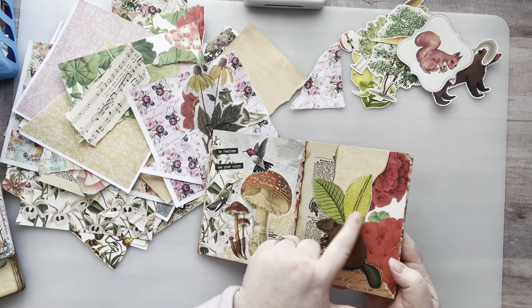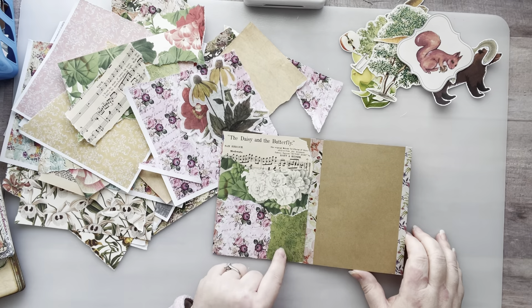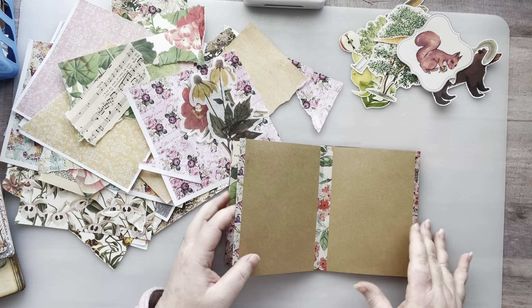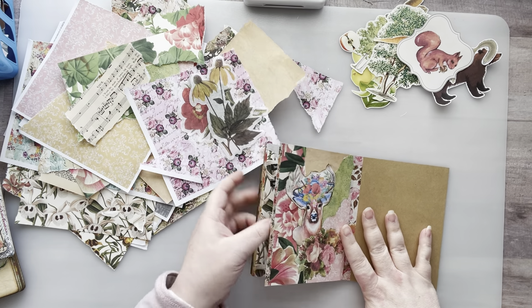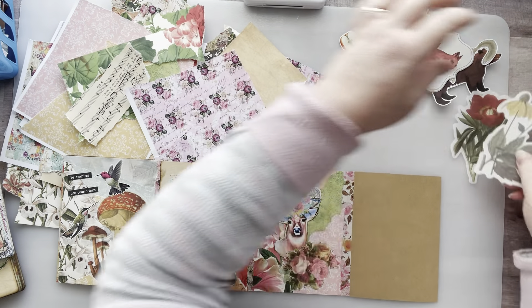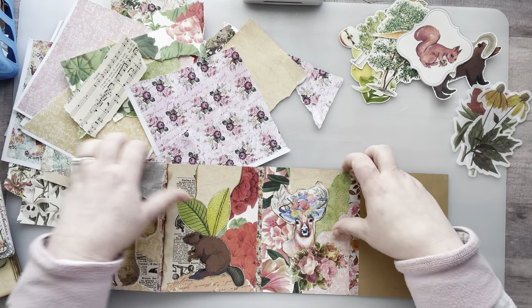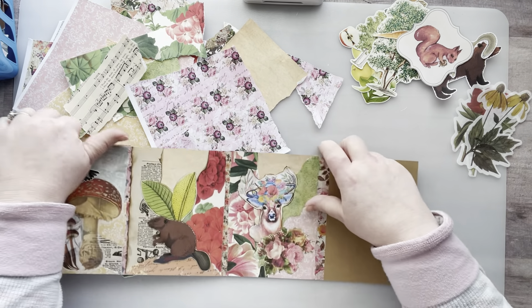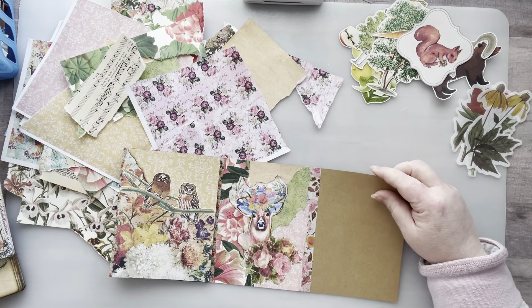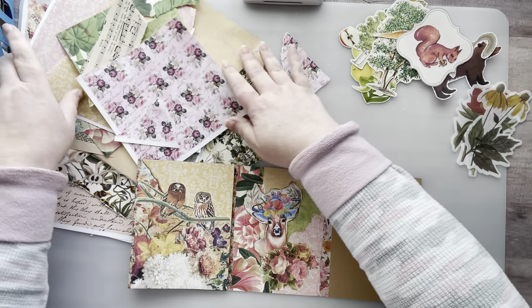I only did one collage page on this side — the daisy and the butterfly — so that's where I'm at. I'm just having so much fun playing. I need to collage on this side, so let's stretch this out a little bit. I have some washi stickers here that I want to use as well. Let's collage this page here — okay, that's better. Let's get started!